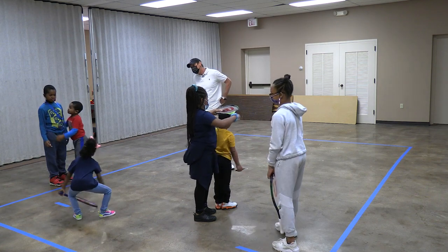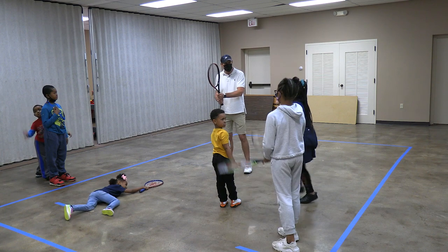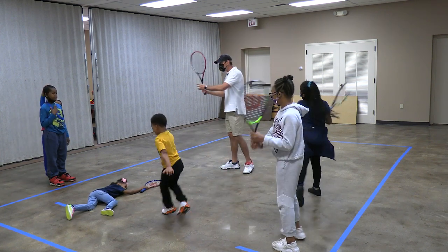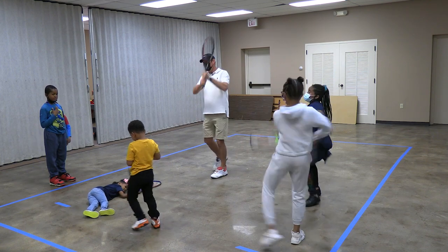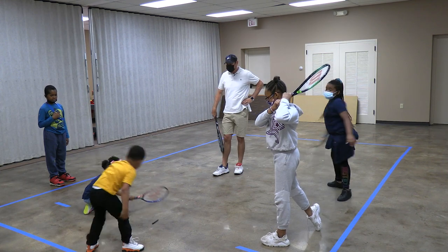Before our next class Wednesday night, can you guys try to work on showing an adult, or do it in front of a mirror at your house? I want you to work on your forehand swing and your backhand swing. Keelan — do you even know where your tennis racket is, Keelan?